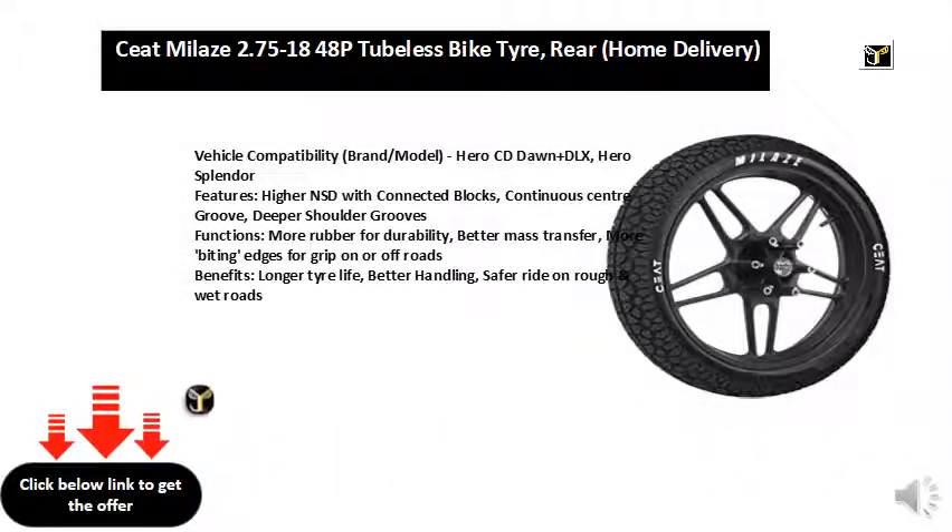Vehicle compatibility — brand/model: Hero CD Dawn and DLX.